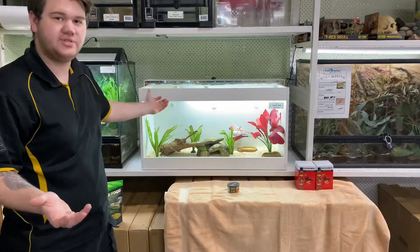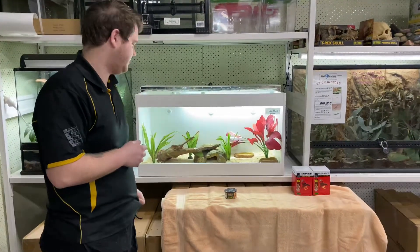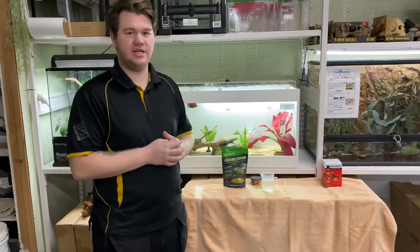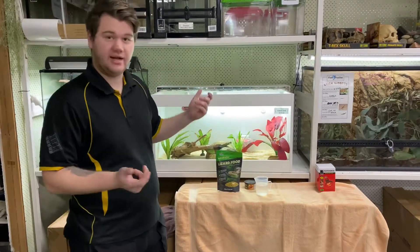Alright, there's a very simple setup — nothing special. This is where your imagination sets it up for you. Last step to setting up your enclosure: add some food, add some water, and add the heat lights.